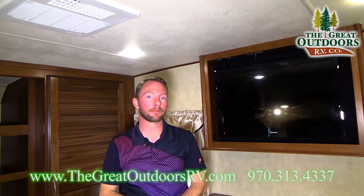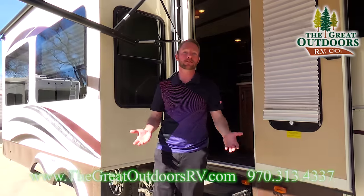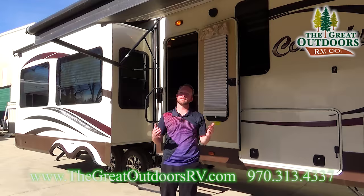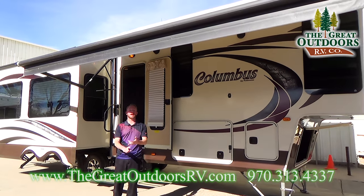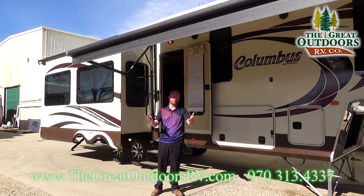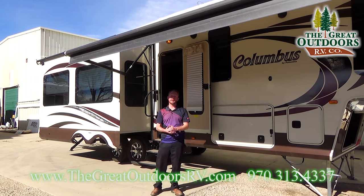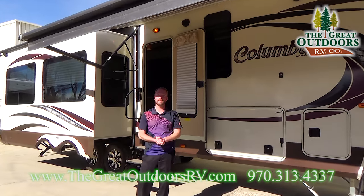Thanks for taking the time to join me today here at the Great Outdoors RV Company as we took a look at the 2013 Columbus 320 RS. This is a fantastic trade-in going to be priced in the low 30s — probably won't last very long. We've got new inventory showing up all the time, so keep an eye on our page, like us, and subscribe to our YouTube channel. Every piece of inventory we get in, we're going to put videos up for you to review. If you have any questions, feel free to share them in the comments or give us a call anytime at 970-313-4337. My name is Ryan Speck, thanks for stopping by.